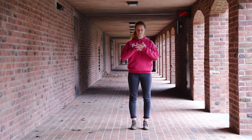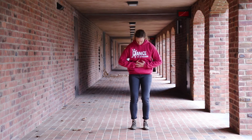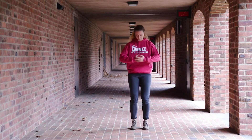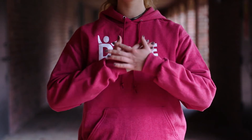Now bring your hands to your chest and look up. And to your stomach and look down. Chest. Stomach.